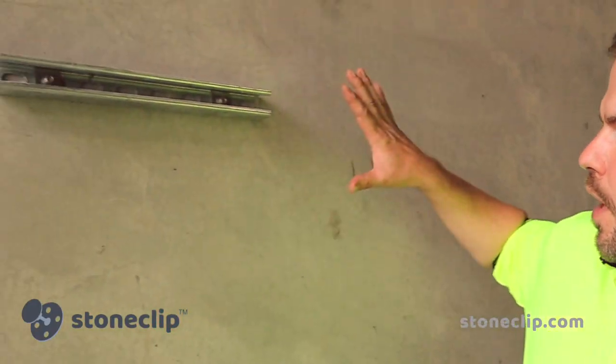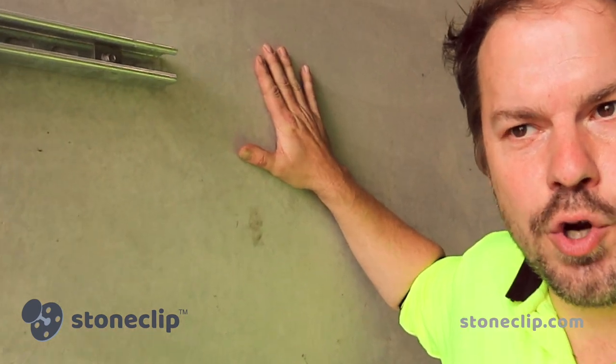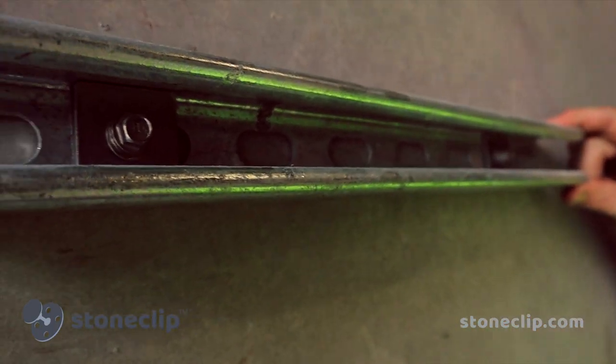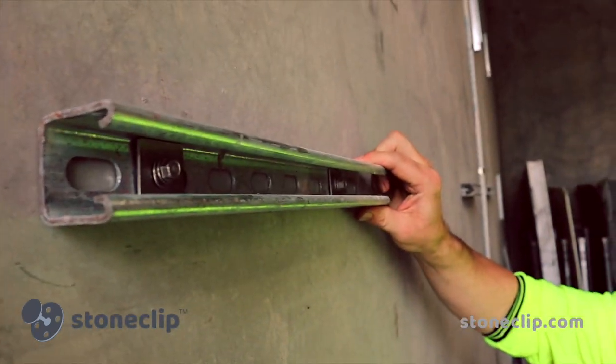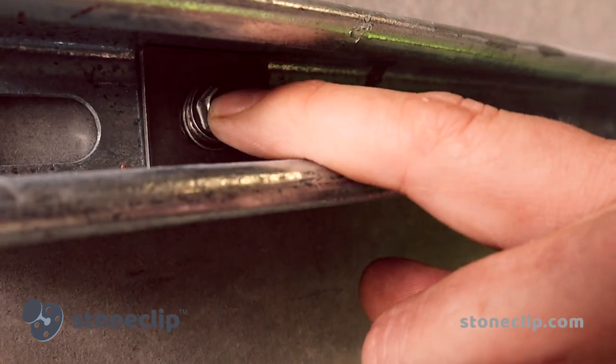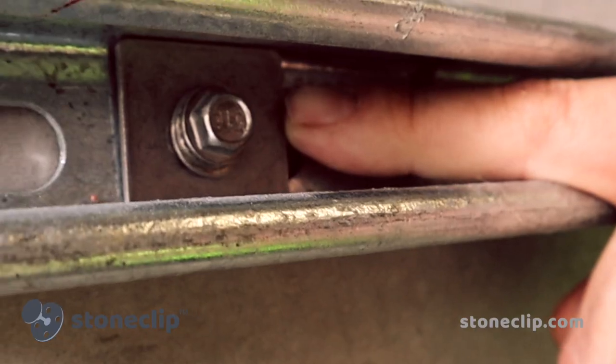So far we're going through the setup stage of the Stoneclips new support clip. We're installing into a 150mm deep precast concrete tilt-up slab. We're creating a substructure with a 41 by 41 by 2.5mm hot dip galvanized channel. It's a C-section channel and it's been installed into the precast concrete with the aid of the Stoneclips set screws and our square washers.